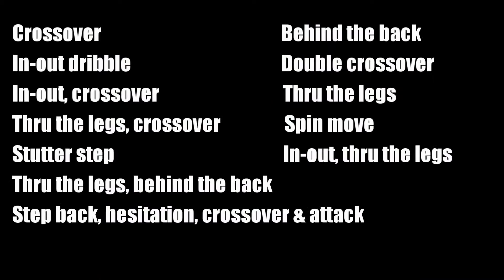To make this finishing move more challenging and game-like, use one of the following scoring moves as you attack the basket.